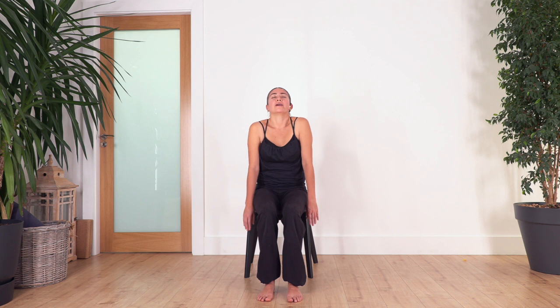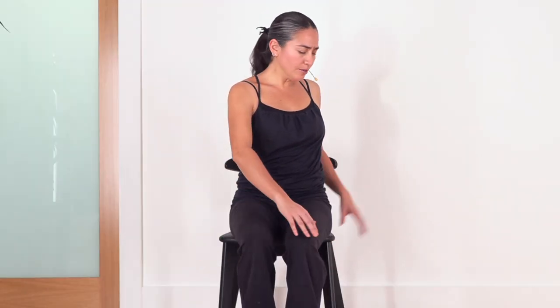Inhale and exhale. Roll up the spine, lift your head, roll your shoulders backwards. We go for four, four, three, two, and one.